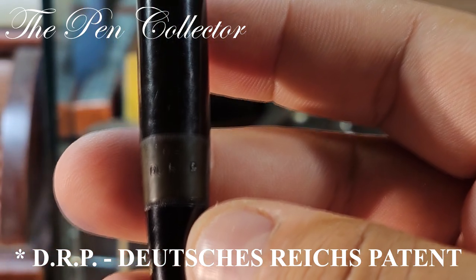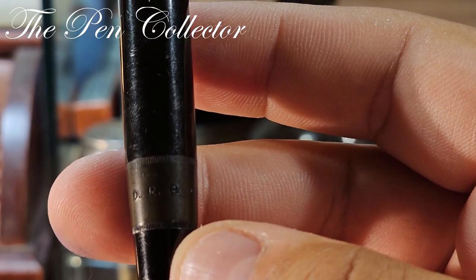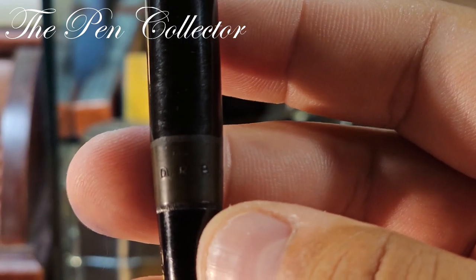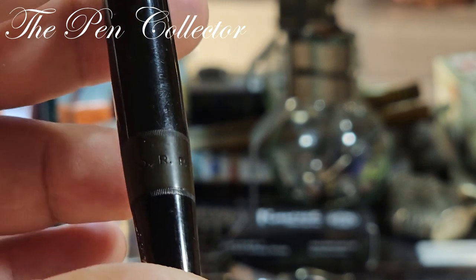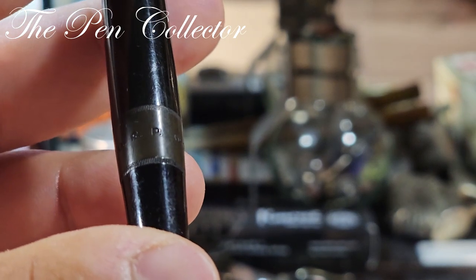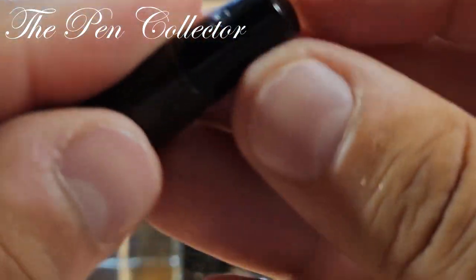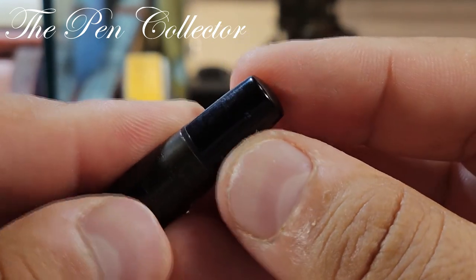The DRP trademark was used from the beginning of the 20th century till the end of the 1950s, but I personally associate this DRP marking with the period ending at the fall of the Deutsche Reich after the Second World War. On the turning knob we can see thermically engraved 'OB' — standing for oblique broad nib.